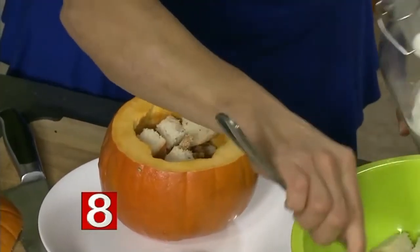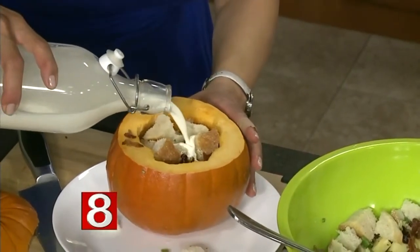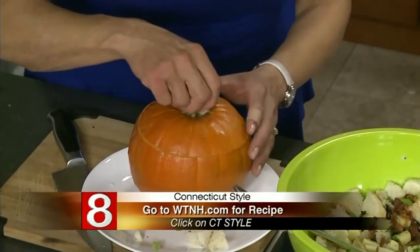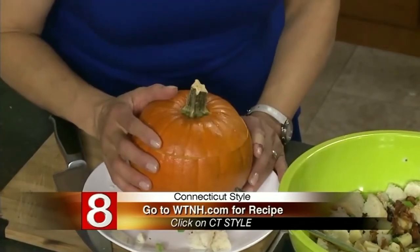We have the oven preheated. Once this is full, we're going to add cream — fill it up to the top. Make sure it's not swimming; we want it all to be absorbed. Then we just put the cap on. This cooks for about an hour depending on the size — 60 to 90 minutes. The larger pumpkins are obviously going to cook longer. This is such a great recipe, and of course the recipe will be over on WTNH.com.